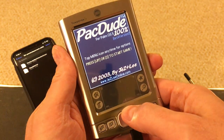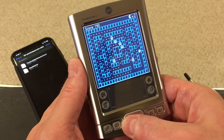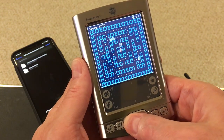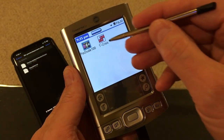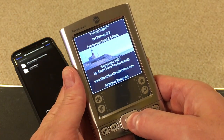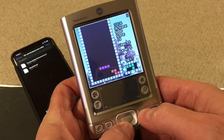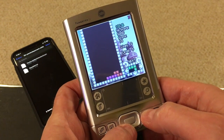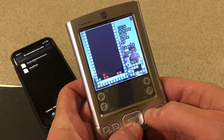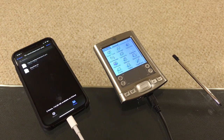Now we're going to disable the mass storage so that we can access the card again from within the Palm. And there are the two games. Let's start with Pac-Man. Perhaps not a completely faithful arcade port, but it is quite playable with this little control pad. Let's take a look at Tetris — both of these games have sound if you have headphones plugged in. And this is quite nice, very similar to the old Game Boy one in terms of how it plays. So as you can see, it's very easy to go out to the web on the iPhone, get Palm software, side-load it onto the Palm, and be up and running in just a few seconds.